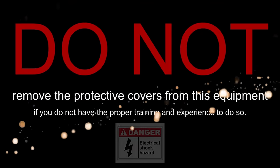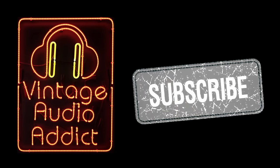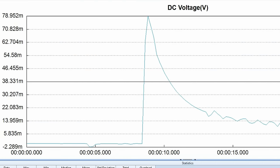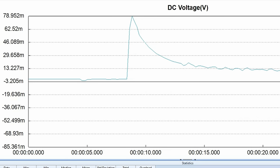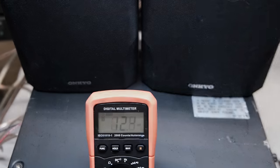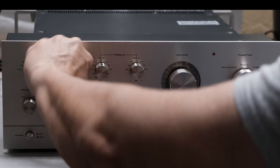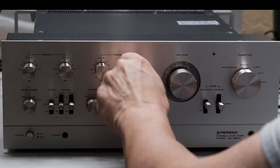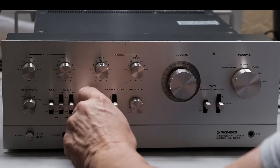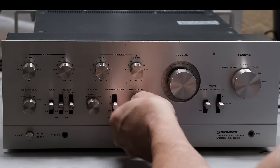I repaired and restored a Pioneer SA-9900 and I was able to capture some data that I think is interesting and may show you why, even if you think your equipment is working correctly, a lot of times it isn't. The Pioneer SA-9900 was produced in the middle 1970s — a typical well-built Japanese audio product from that era. Whether it's a Marantz, a Sansui, you name the brand — in the mid-70s they were all quality. But just because they were engineered and manufactured well doesn't mean they last forever. This integrated amplifier is approaching 50 years old.